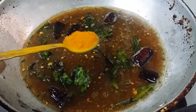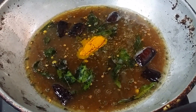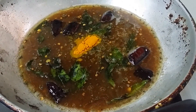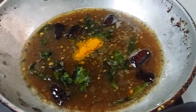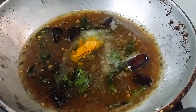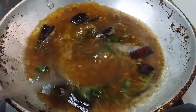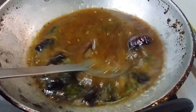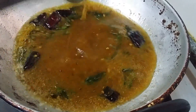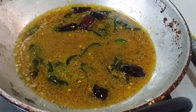Add turmeric powder — about 1 to 2 teaspoons — and salt to taste. Let the mixture boil, then we will add the ground masala. We'll add the masala at the boiling stage.